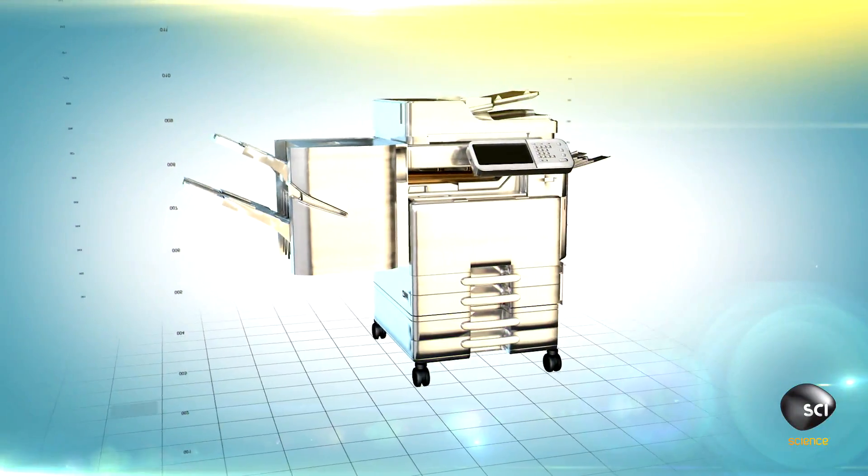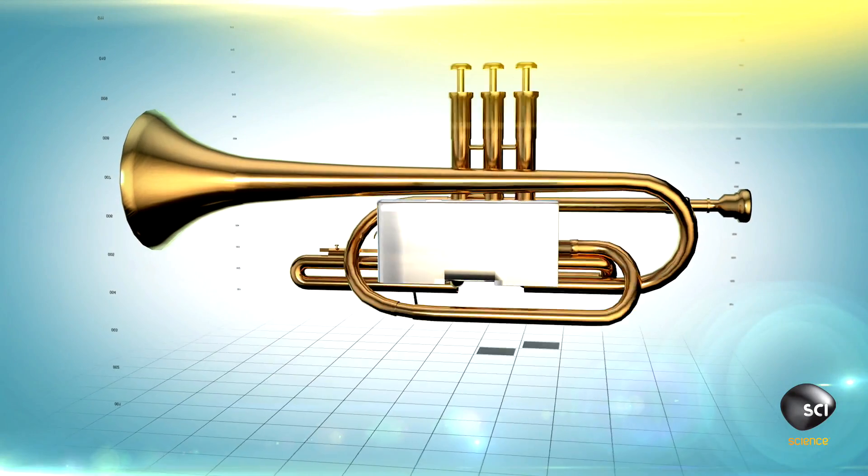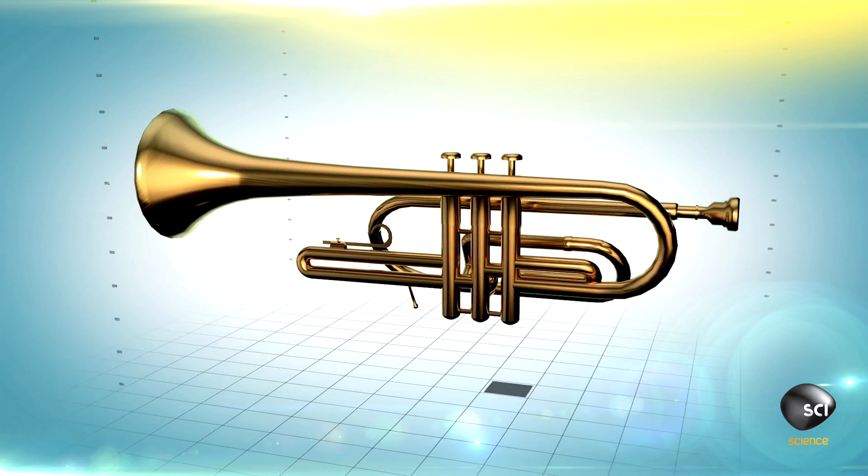These photocopiers will be taken apart, then recomposed into gleaming brass trumpets. Sims disassembles, chops, and shreds the photocopiers to mine the copper inside.